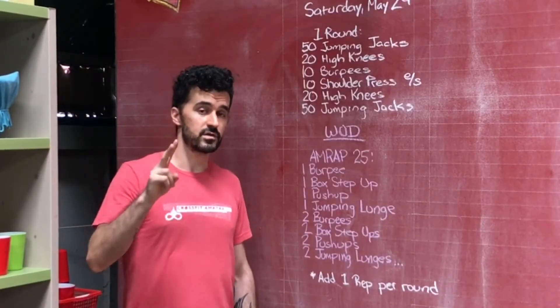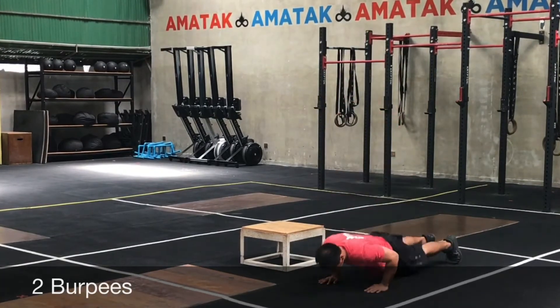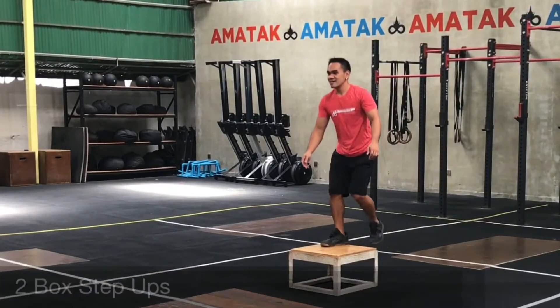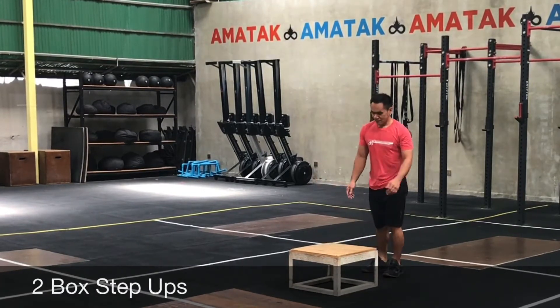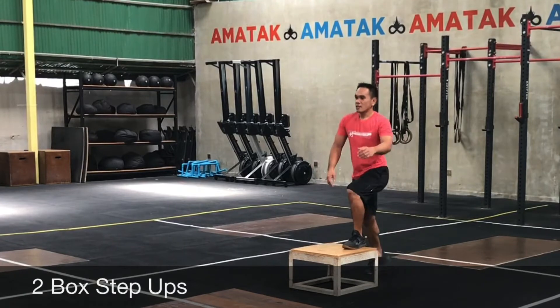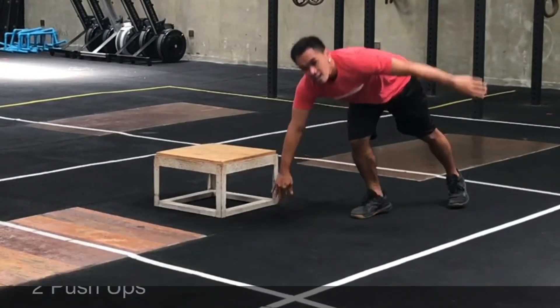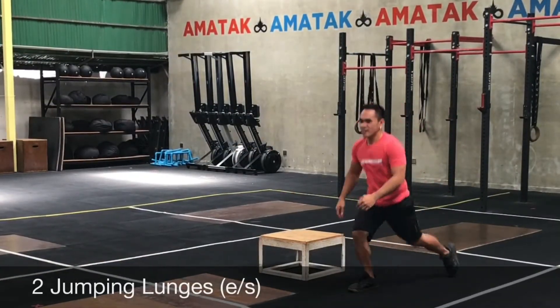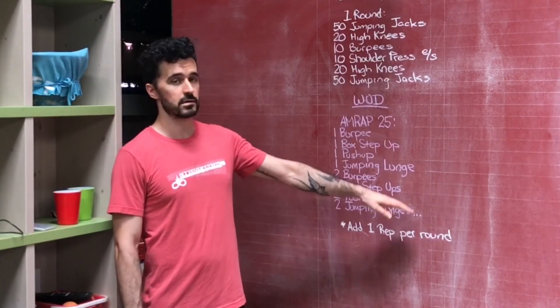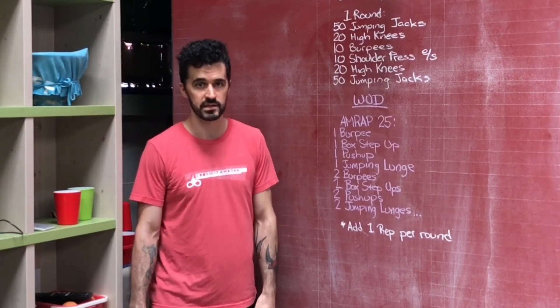Next round two burpees, two box step ups, two push-ups, two jumping lunges. Then three, three, three, three, four, four, four — the sets are gonna get pretty big because this is a really long workout at 25 minutes. So just try to grind through: big set, take a rest, big set, take a rest, just keep pushing, get as far as you can adding one rep per round until you get through 25 minutes. Good luck and we will see you next week.